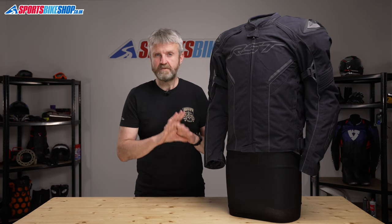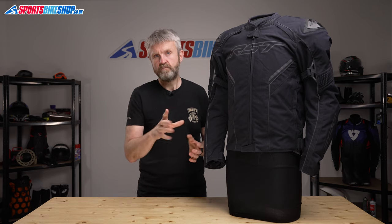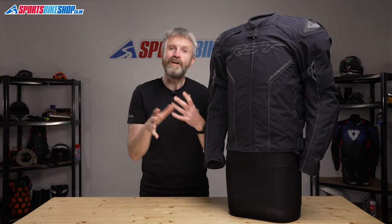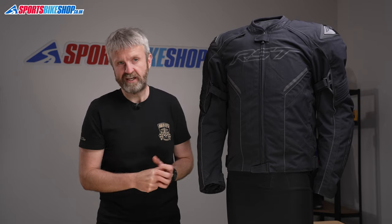Switching to the inside of the jacket, it's protected against rain by a Sinaqua breathable waterproof membrane, and then there's a full sleeve removable thermal liner. There's one pocket in the thermal liner that's replicated in the main shell if you buy the non-airbag version, but you don't get that pocket if you go for the airbag jacket like this one here.